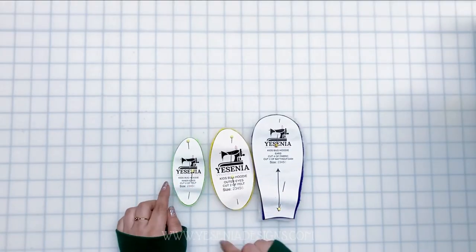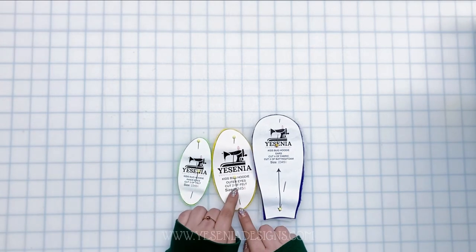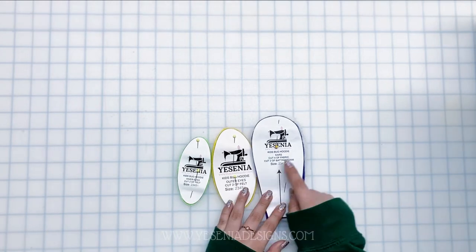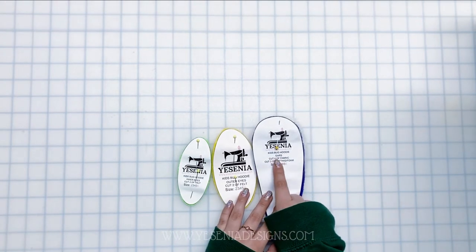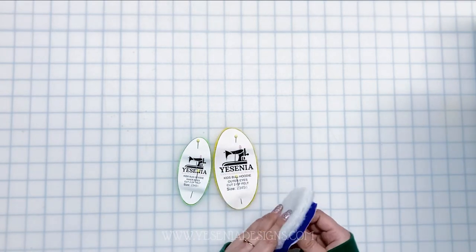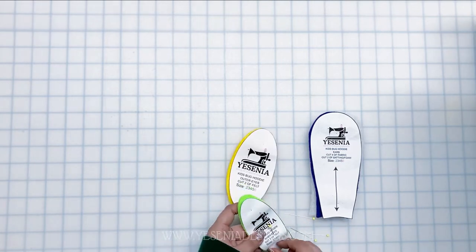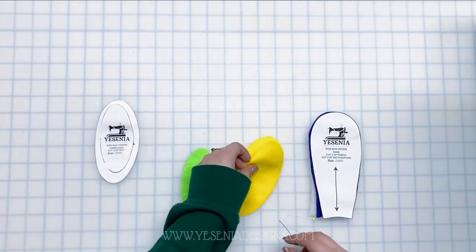Now let's get started with the eyes and ears. You need to cut two out of felt for the inner eyes and two out of felt for the outer eyes. For the ears, cut four out of fabric and two out of batting or foam — whatever you like — to give the ears structure. I also recommend adding wire later on for shaping. Let's first assemble the ears by placing the inner piece on top of the outer and sewing them together.